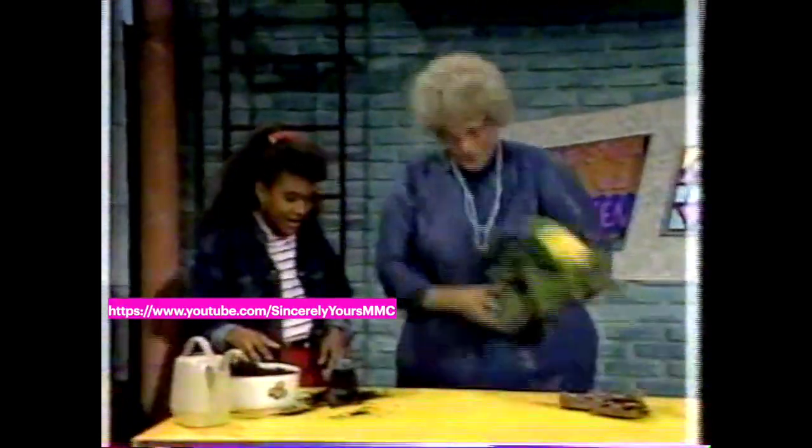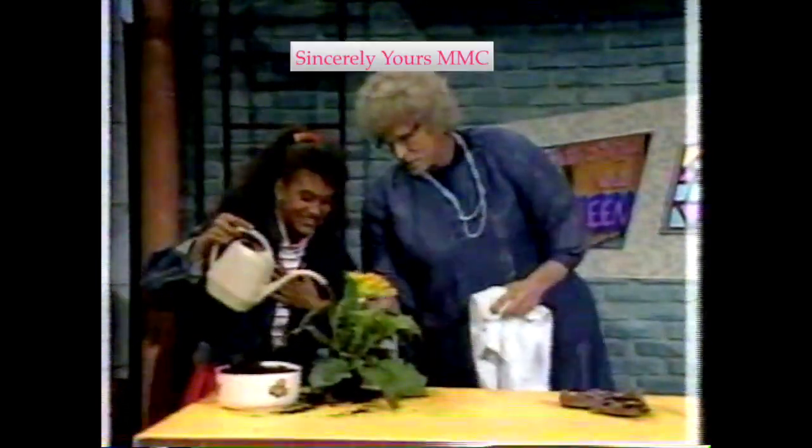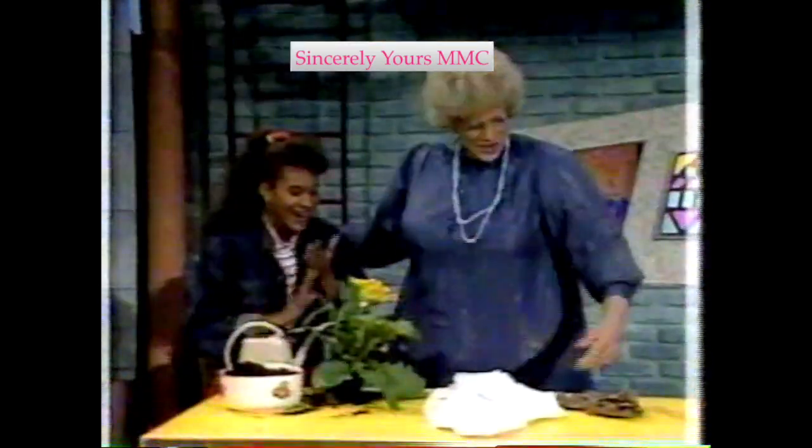And we take a little plant, like this. That's nice. Now go ahead and water that. Now see, wouldn't that look nice on your dresser table? Oh yeah. Now let me show you something else you can do.